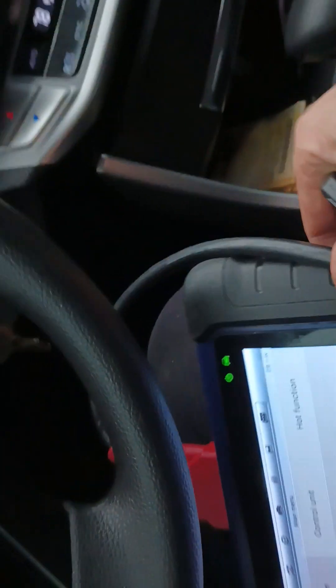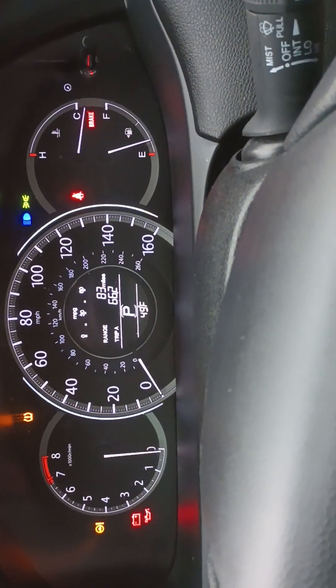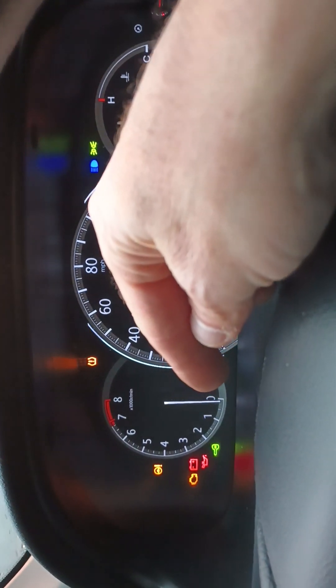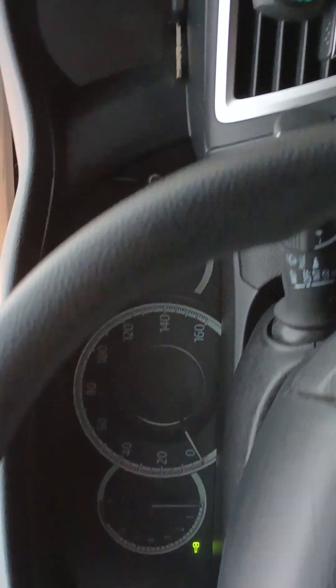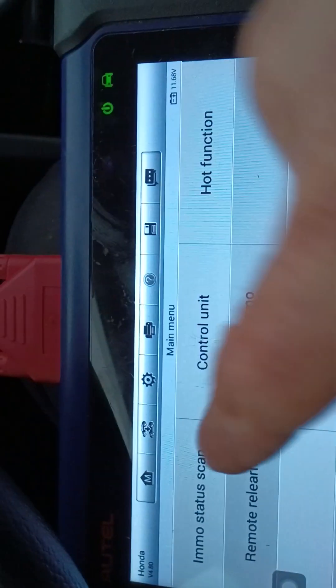I've got my other key. The difference between this key — there is no green lamp on the key. But when I enter this new key, you'll see right away there is a green lamp right here. It means that the car cannot be started because it's locked. I need to program it. But if I put the normal key that was already programmed, the one that was before, you see this thing disappears. That's what we want — we want this lamp to disappear.